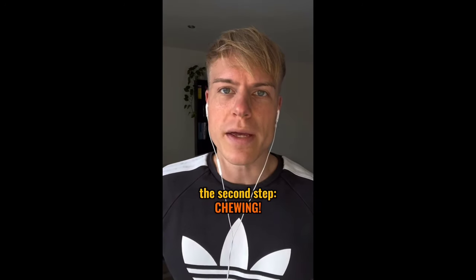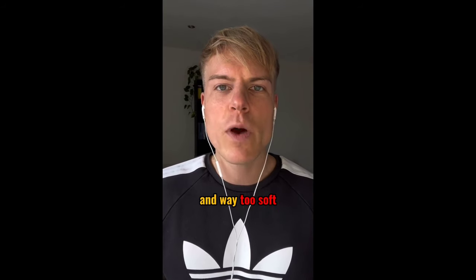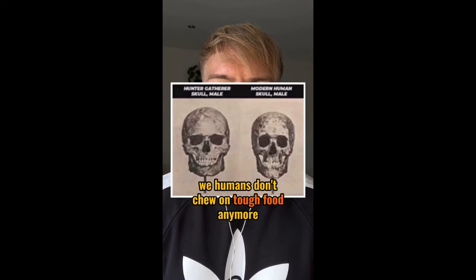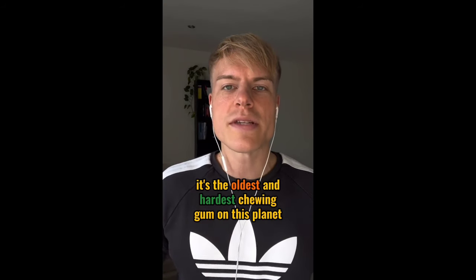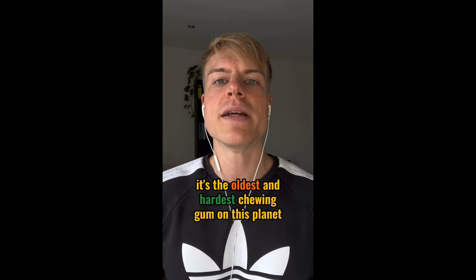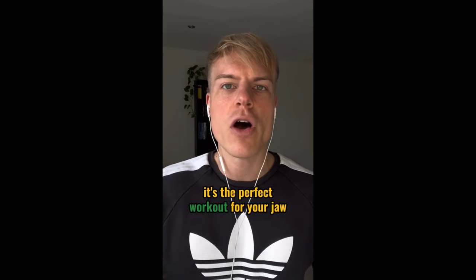The second step: chewing. Modern food is highly processed and way too soft — we humans don't chew on tough food anymore. So you have to get yourself some mastic gum. It's the oldest and hardest chewing gum on this planet. It's a perfect workout for your jaw and for your face.